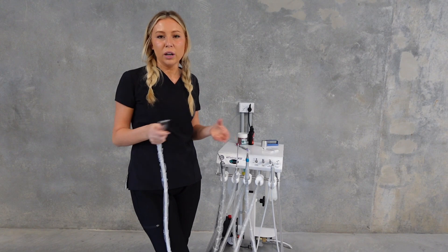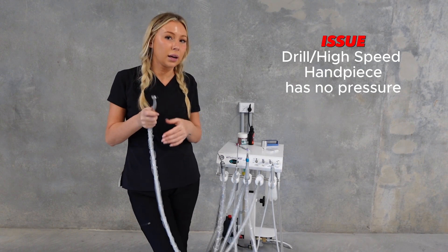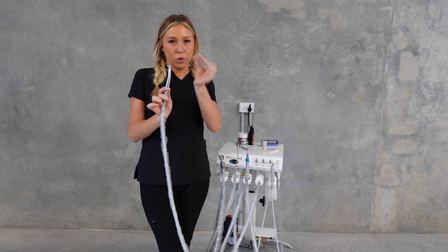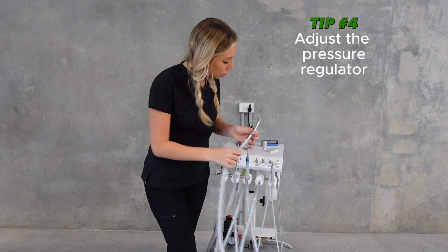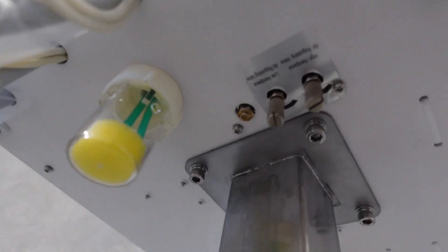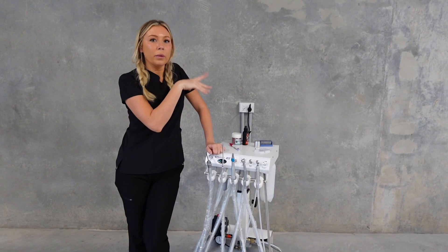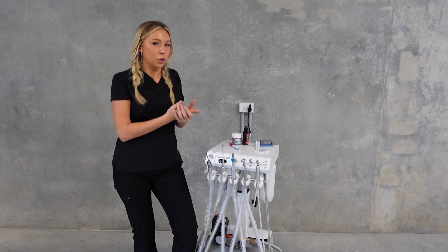With the high-speed handpiece, say the vet is trying to burr some teeth, it's got no pressure - lots of water coming out but they're struggling and can't cut through the teeth. A lot of people don't realize these machines have pressure regulators. They're located under the machine, tucked right at the back - there are two, next to each other, one for the high speed and one for the low speed. You can adjust those; sometimes they just need a little tweaking. Don't put them too high or too low.